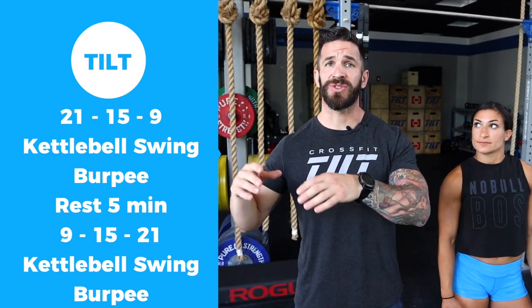Today's workout is 21-15-9 kettlebell swings and burpees. Rest five minutes, back up the ladder, 9-15-21 kettlebell swings and burpees.